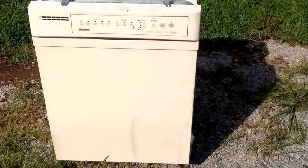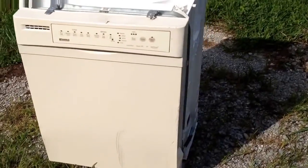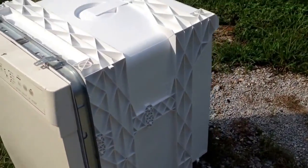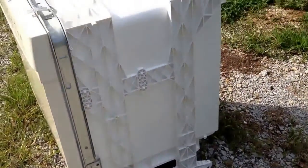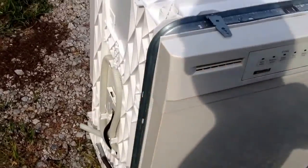Scrapping a standard slide-in, under-the-cabinet dishwasher. That's basically what you're going to see there with it. Picked this up on our last scrap run.